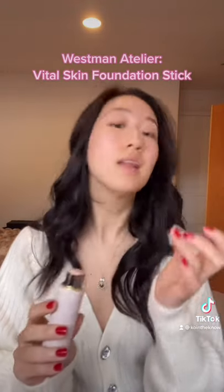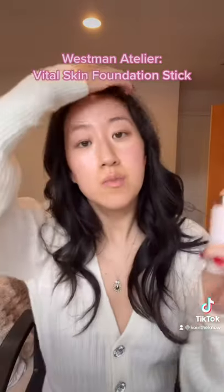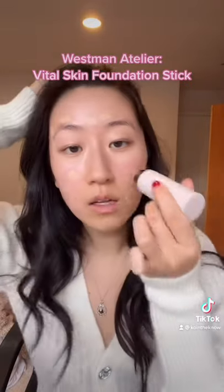The first thing I'm going to use is their Vital Skin Foundation Stick and my color is Atelier 2. The formula is very creamy — it literally just melts into the skin. I'm going to use this more as like a concealer and just kind of spot correct versus putting it all over my face.